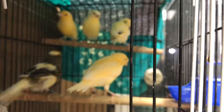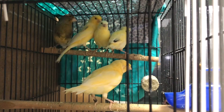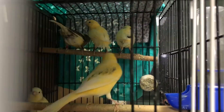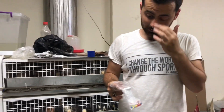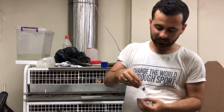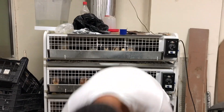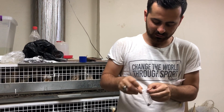Bu yavruların ayaklarında markalar olduğunu fark ettiniz mi? Lafı gelmişken markalardan bahsedeyim. Elimizde şu an görmüş olduğunuz markalar var. Bu markalarla ne yapıyoruz? Hem kan attığını takip ediyoruz, hem de hangi yılda doğduğunu belirliyoruz. Elimizdeki markalardan bir tanesini açıp göstereyim.